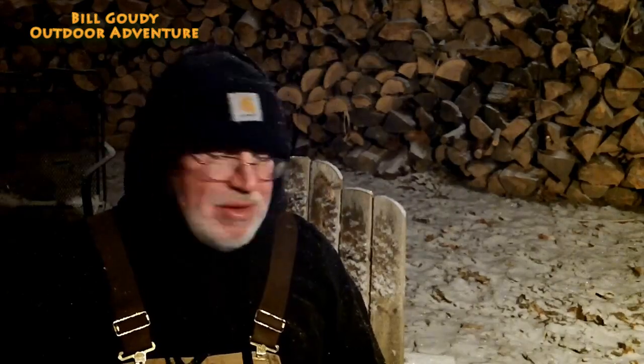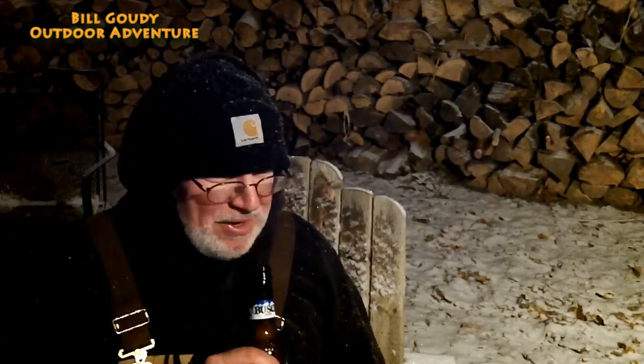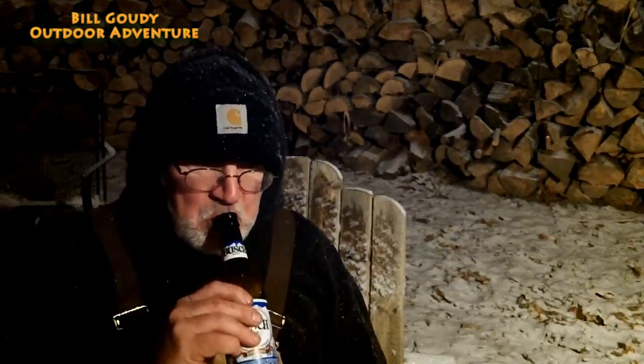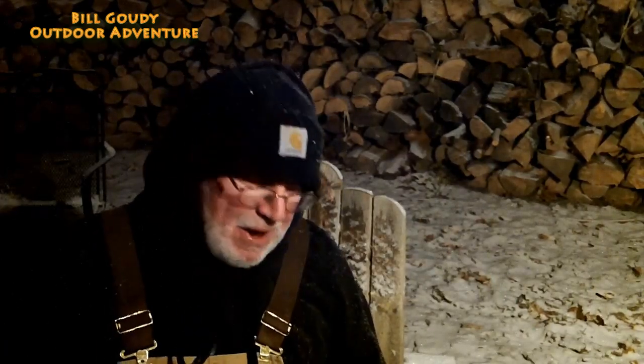Foil packets are ready — I gotta go eat. You guys get over there and check out Rivet Gardener — sub him, tell him I sent you. Try these devils on horseback, even if you don't like prunes. If you like bacon, you'll like this. I'm telling you, it's good — and even better when they're cold.